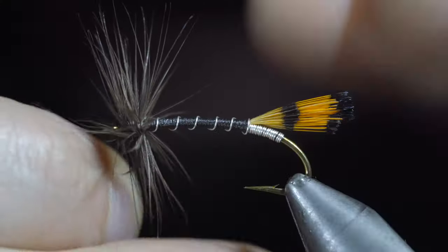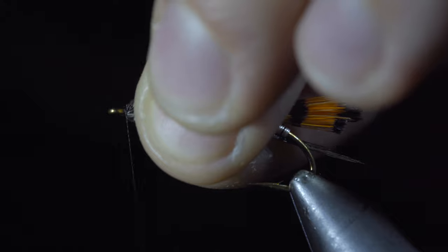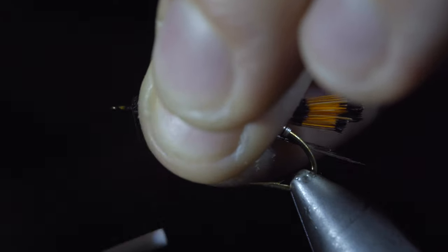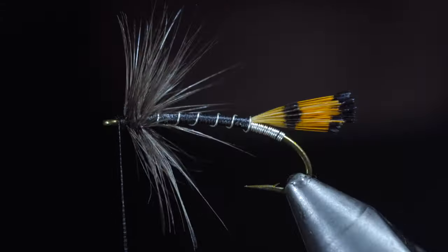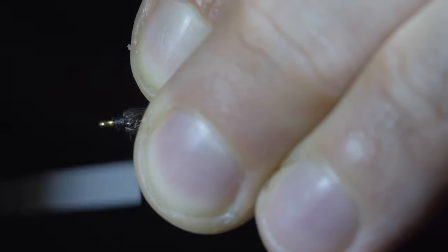Once complete, we'll secure it in place taking some thread wraps, brush everything backwards, and further secure it in place, taking thread wraps on top of our hackle. This will also give it a nice, brushed-back look. Snip the excess free, and continue to take a few thread wraps, ensuring everything is brushed back.